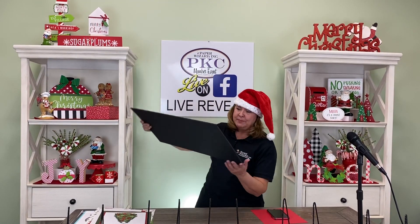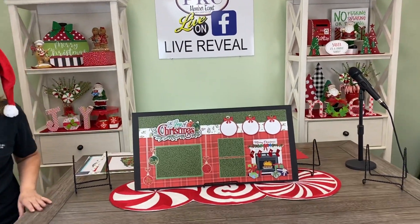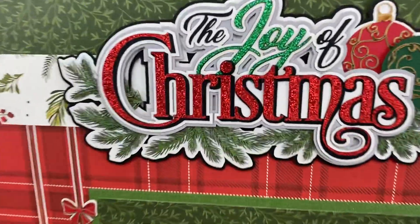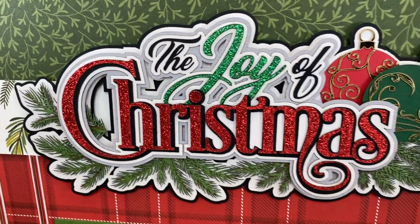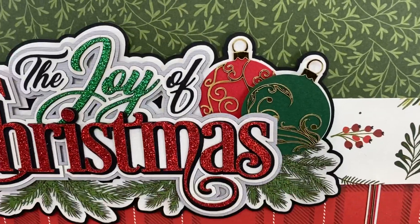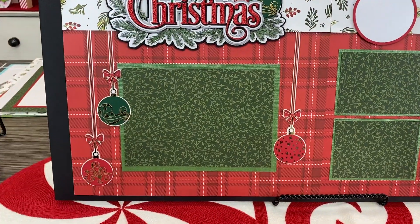This is one of my favorite Christmas kits we've ever done, and it is called The Joy of Christmas. It is beautiful. We're going to start with this gorgeous title. Look at these pine branches — they are beautiful, they are feathery, and they're made with the My Mind's Eye glimmer paper, so it really gives them that realistic look. Of course, there's glitter. I love me some glitter. And then we have these gorgeous ornaments dropping from the sky from the top of the page, and they are stunning.